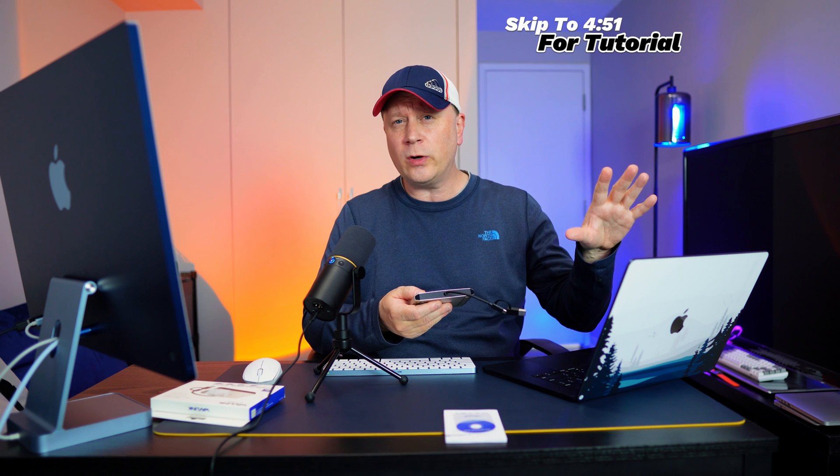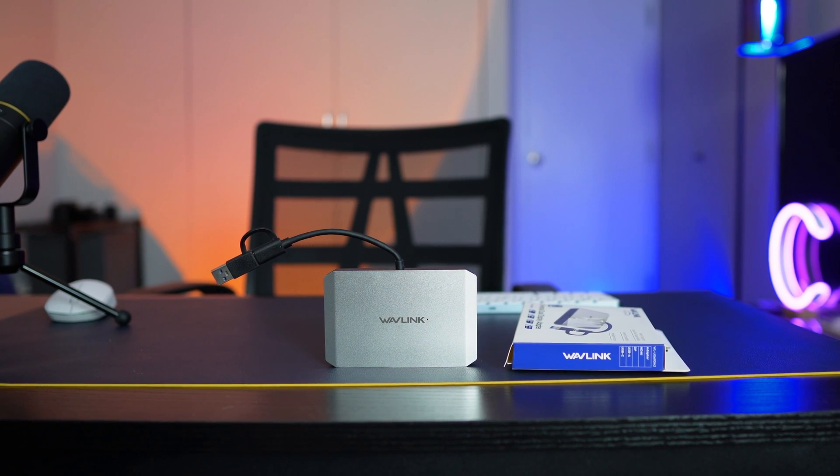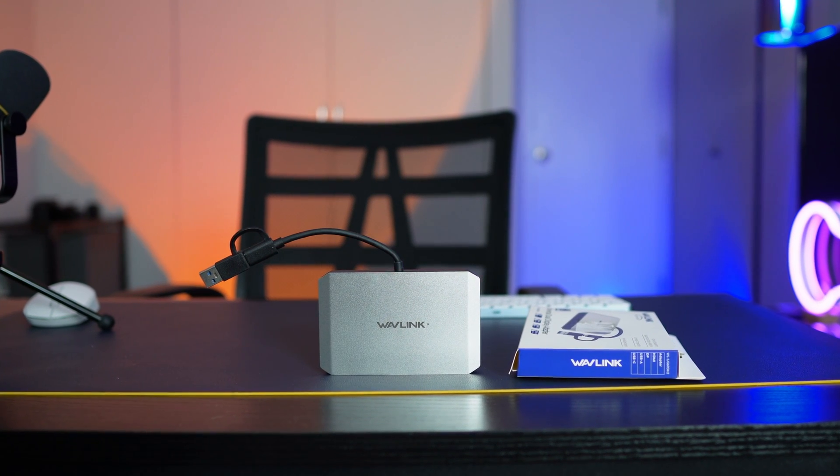In this video, I'm going to show you the device, but I'm also going to do a tutorial at the end. I'll show you exactly how to set up the software, how everything works, and how easy it is. I think I can get this done in less than five minutes. So if you're looking for dual displays and you're not that technical, but you want to do it quickly, this is the device for you — it's inexpensive and it works great.